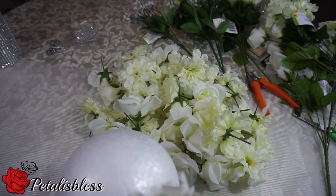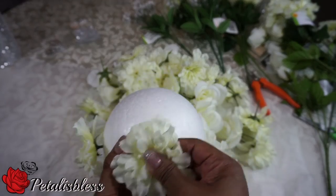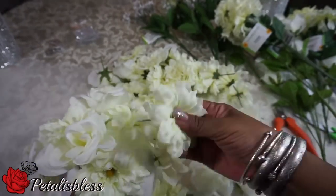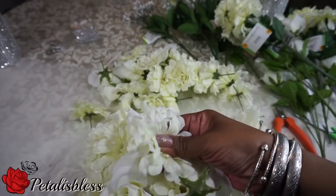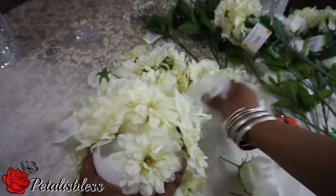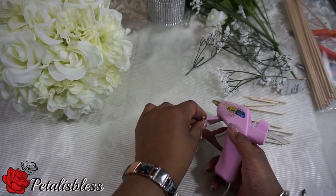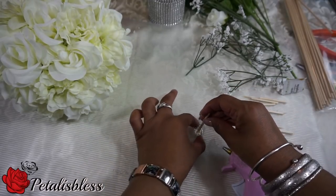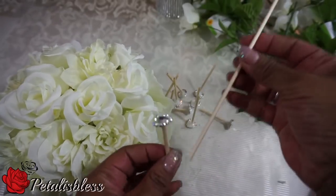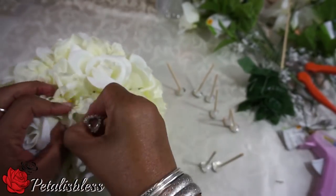Now we're going to add the flowers to the foam ball. Then we're going to glue our gems onto the sticks — just place a dab of glue and put the sticks down into it; you have to hold it for a few minutes and let it dry. I just took the long sticks, broke them into pieces, added them to the gems, and now we're adding them into our flowers.